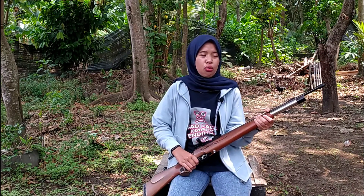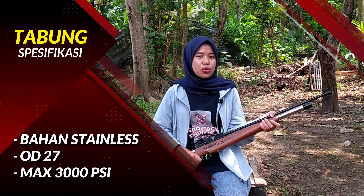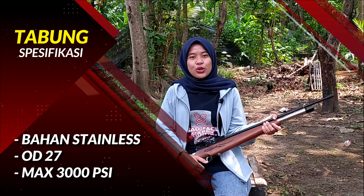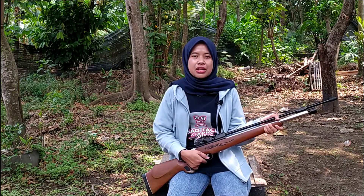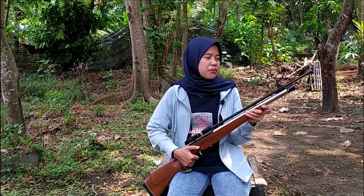Selanjutnya pada bagian tabung. Untuk tabung dari PCP ini menggunakan tabung stainless OD 27mm. Untuk kapasitas anginnya yaitu 3000 PSI, amannya maksimal 3500 PSI. Wah, cukup besar ya, karena ini termasuk salah satu senapan angin PCP Big Game. Dari suaranya ini sudah kencang banget.